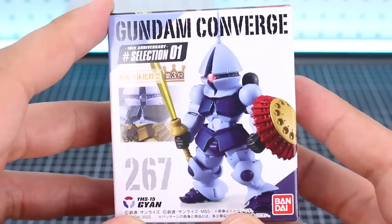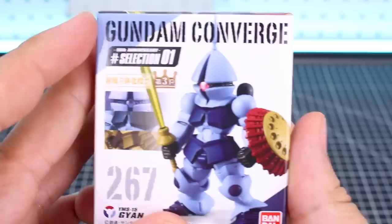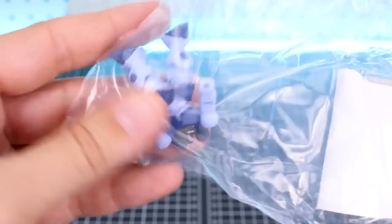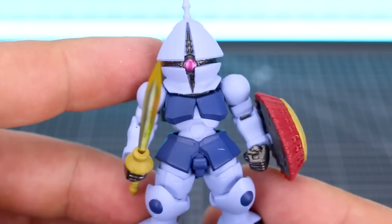Up next at number 267 is the Gyan. And I have to say, of the recent releases of like One Year War era Zeon mobile suits, I've really liked the recent Converge series of them. The Zaku, the Dom, the Gog, etc. - they've all been actually really quite nice. They make for really nice little Converge figures. Let's go ahead and see if the Gyan is going to continue that trend - I imagine it will. It'll have its sword and iconic shield weaponry included in here, of course. Here it is. And with that very long extended pointy top on the head and a very goofy looking head indeed - I think it's another great looking figure.